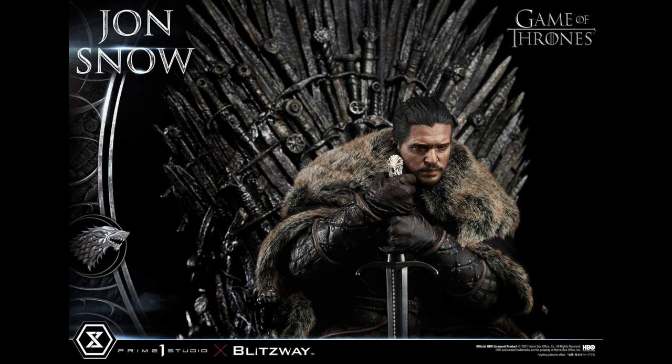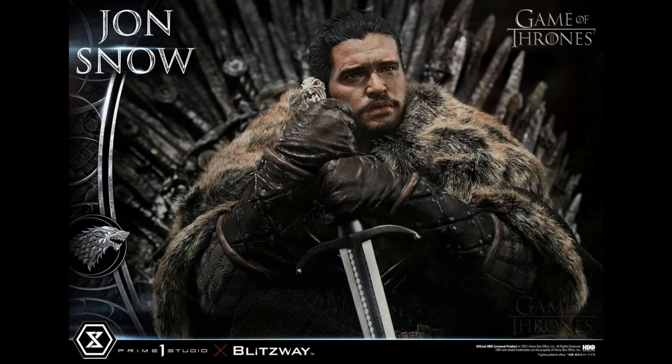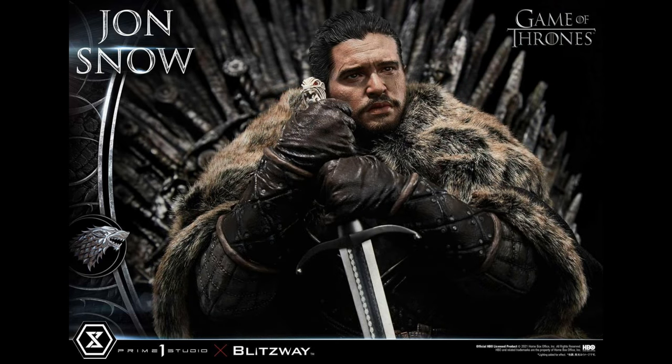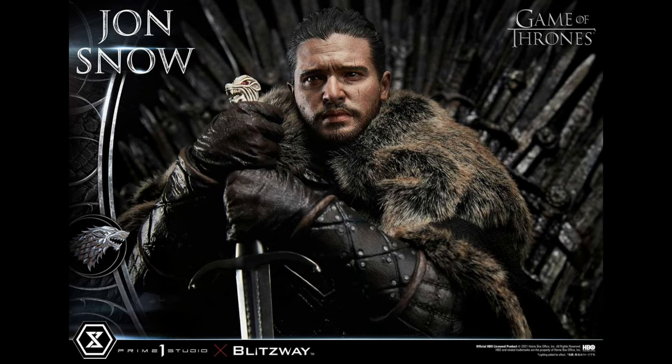To wrap things up, this is a major hit. Prime One and Blitzway did a phenomenal job with this piece, especially with the head sculpt — I think it's one of their best likenesses to date. I think the price point is fair and the size is really great as well. This is not one I'm personally going to be adding to my collection unfortunately, but I'll appreciate it from afar. I want to know what you guys think — is it a hit or miss for you? Is it one you're considering picking up?